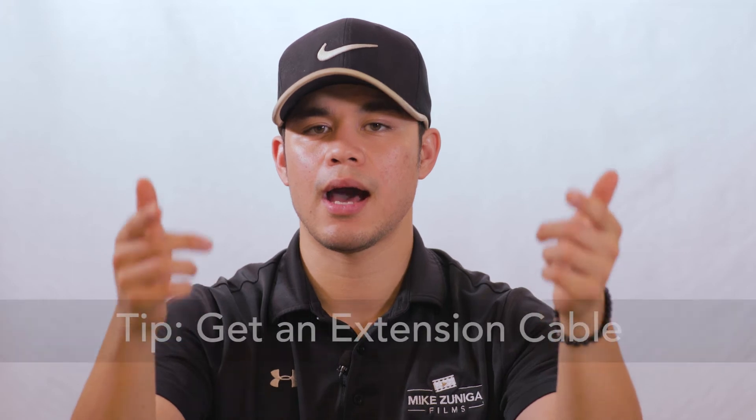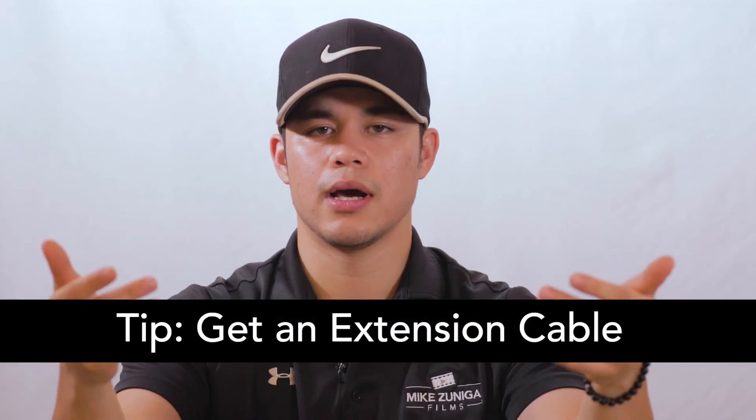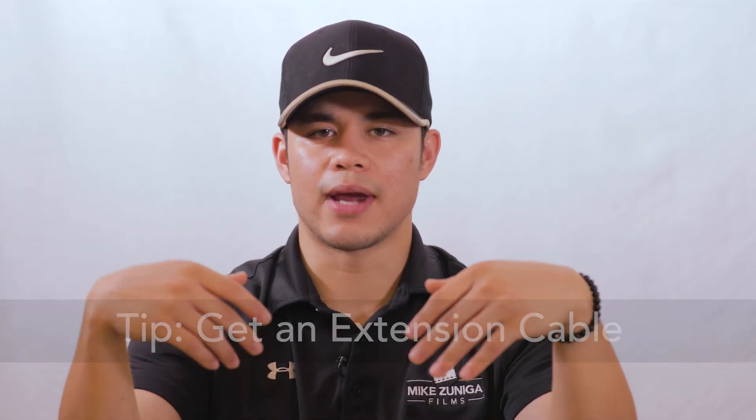I highly recommend that if you want to film on your camera and have this mic directly plugged into your camera, I would get an extension cable so that you're able to have your camera at a farther distance. Right now my camera is at a farther distance than me, and if I were just to have this cord plugged directly into my camera, I would have to bring the camera in really close and the shot wouldn't look right. So get an extension cord if you decide to plug this lav mic directly into your camera.